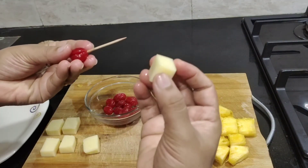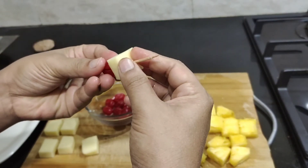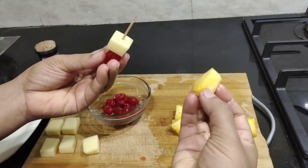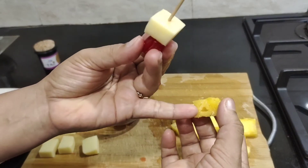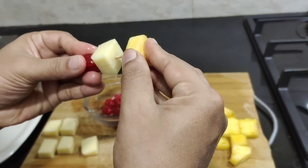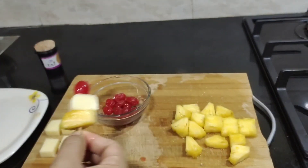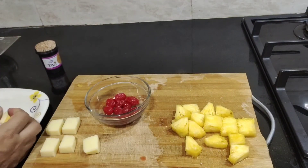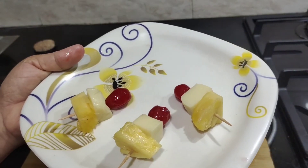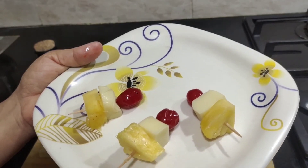Add the pineapple piece. When you add the ice, you can add the ice. Now let's enjoy cherry cheese pineapple starter, or cherry cheese pineapple sticks — a snack.